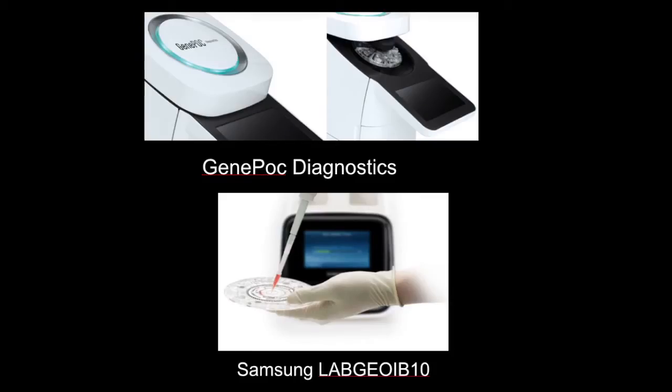This is not a dream anymore. There are already six or seven companies producing products. The ones you see there — Gene Poc, which worked with us and is in Canada, and Samsung, which worked with us and is of course in South Korea — you can buy these products now. It's not a thought anymore.